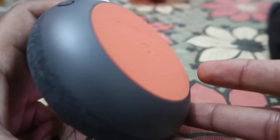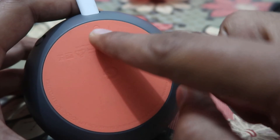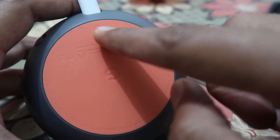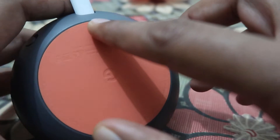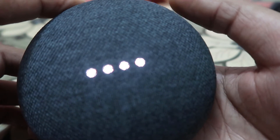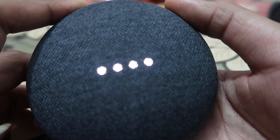When you turn over this speaker, you will find a button over here. As you can see, there is a round dot — this is the reset button for resetting this device. First of all, you have to press this button, and I'm pressing it right now.